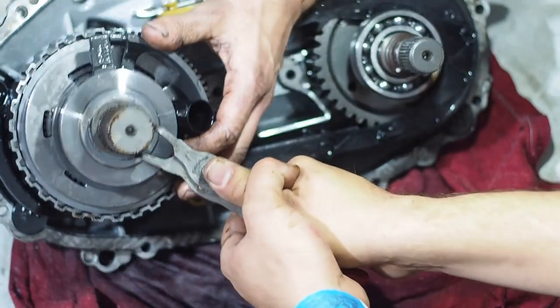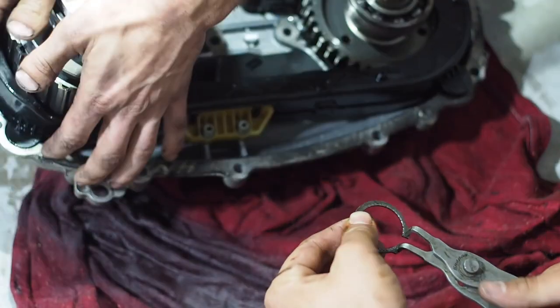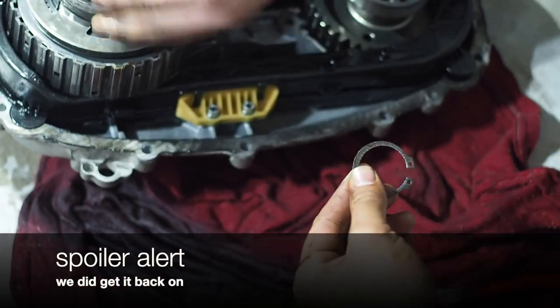Oh there we go, it came off! Yeah I know, and then it stuck. Dude, we are never ever going to be able to get that back on.